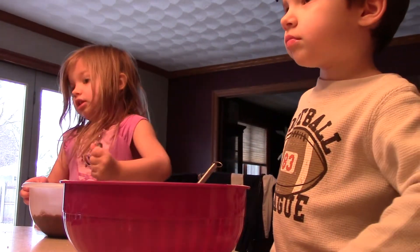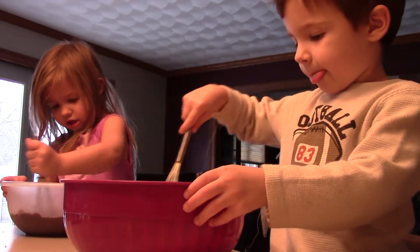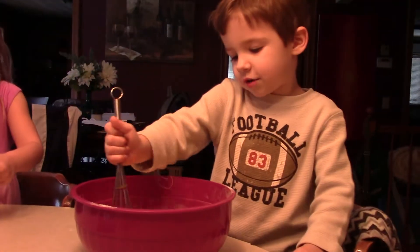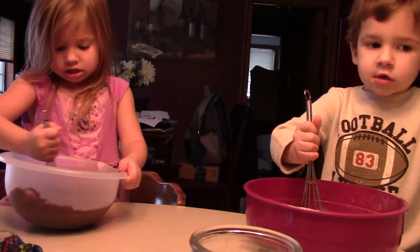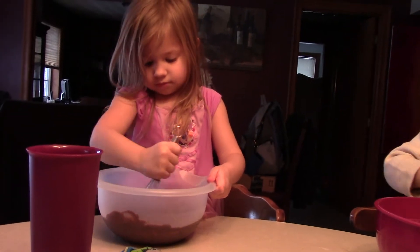I'm done. You've got to keep going. Ten minutes. There's still chunks in there. Get all the chunks out. Put the timer on. Is that over there? Yep, and then this one gets put in Ryan's. I'll let you stir it in there.